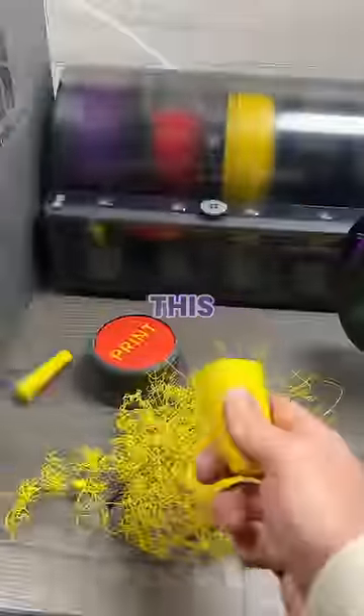After only a few minutes the print peeled straight off, meaning my banana one doesn't work and this belongs in the bin.